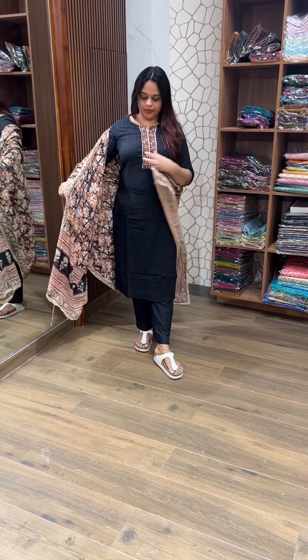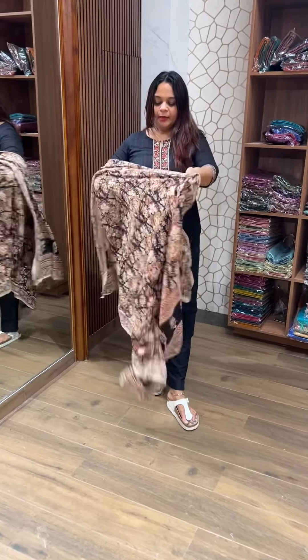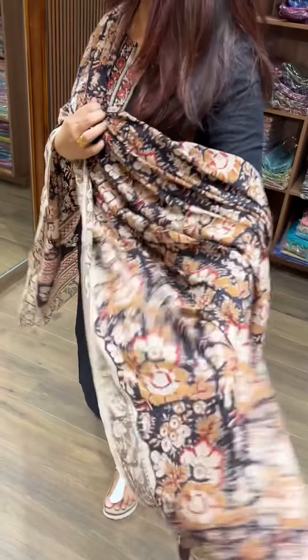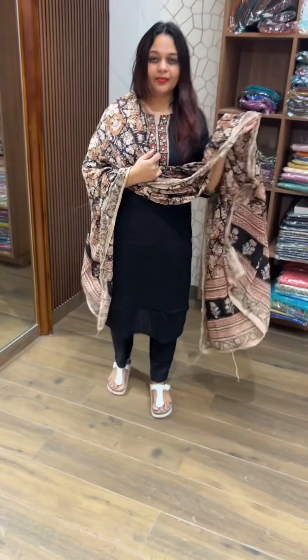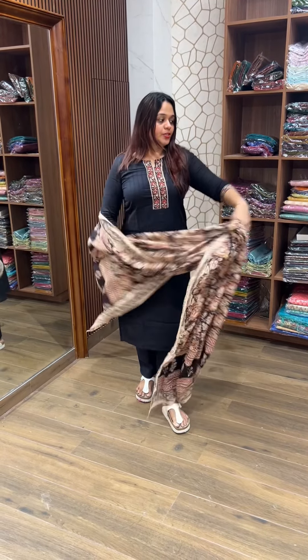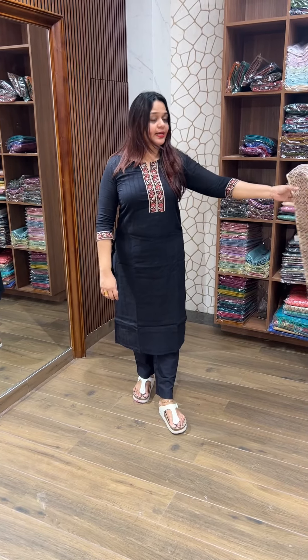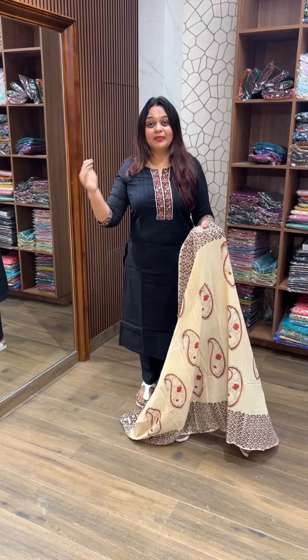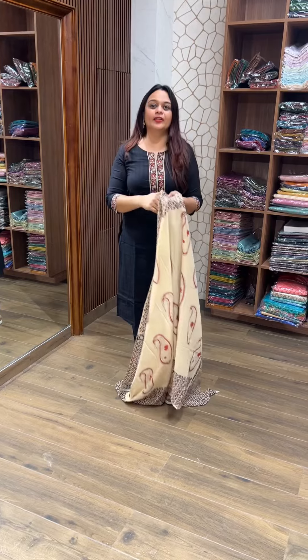The jet black top and bottom come in the same color, with a voli patch on the neckline. The dupatta is in kalamkari print. It's a very comfy and soft fabric to wear. Price is 3905 rupees. Sizes available: small, medium, large, XL, and double XL.